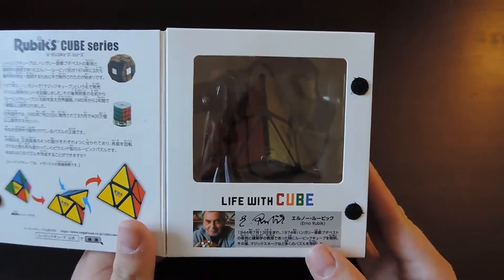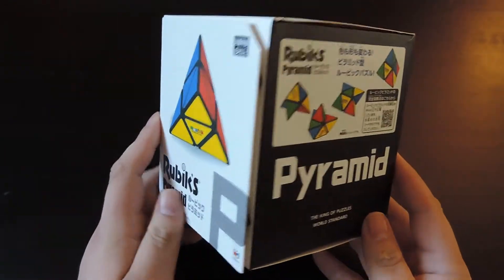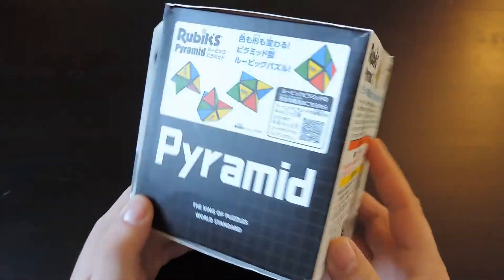This packaging is from Japan, and it looks like this. The North American version is the same puzzle, just different packaging.